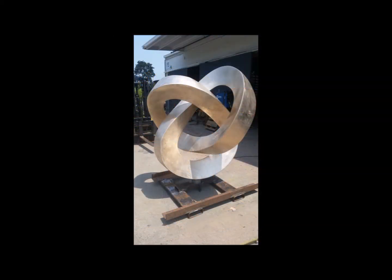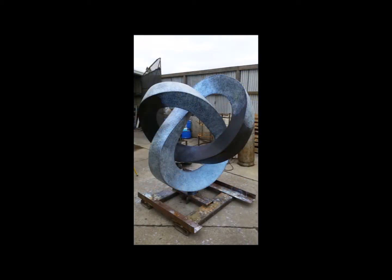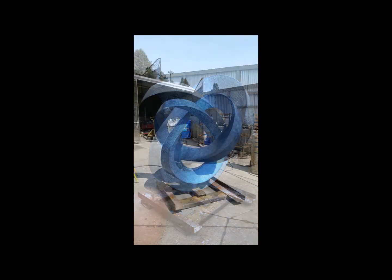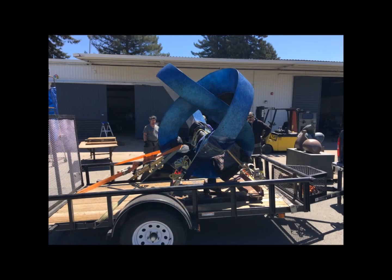The patina is the oxidation of the surface of the metal in a direction of color by a chemical reaction. Here is the base coat for the patina, and now you can see the turquoise overlay patina on top of the base coat. We have a sapphire six foot tall circle sculpture.